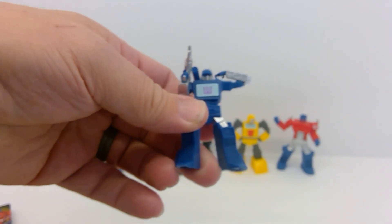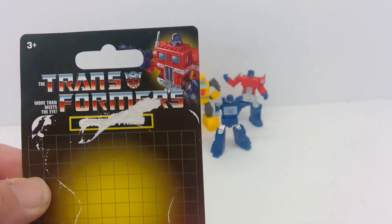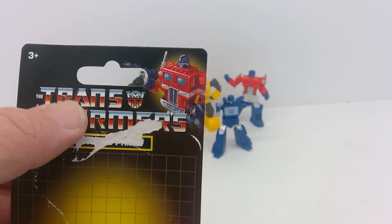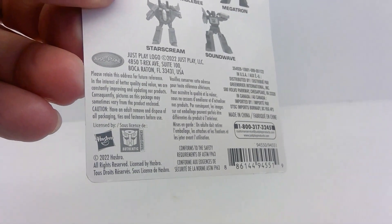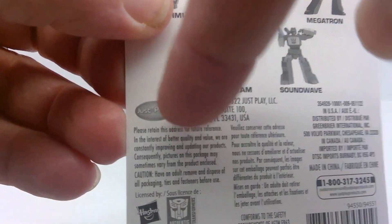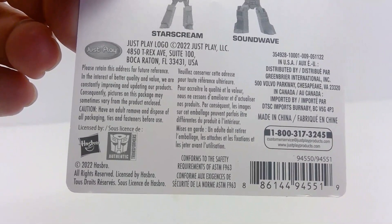It's very strange that they didn't paint Optimus. One thing I really appreciate about these cards though is they really go for that G1 look with the grid and logo, and even have the G1 representation of Optimus on the front. These are actually a Hasbro product — Just Play Toys is making these for Hasbro or licensing them from Hasbro.